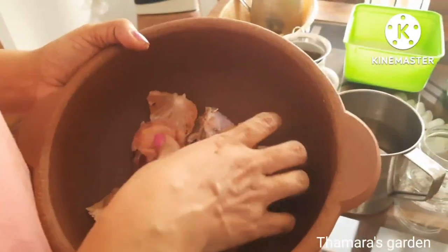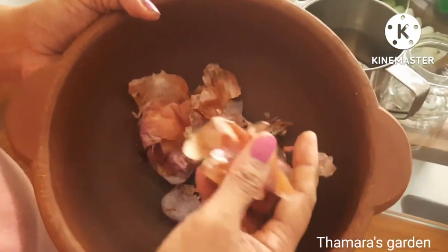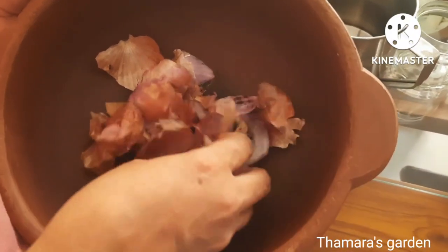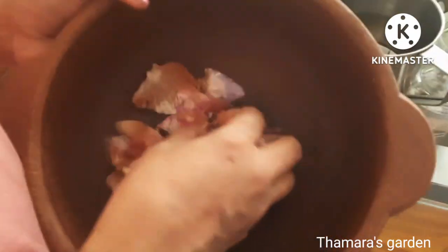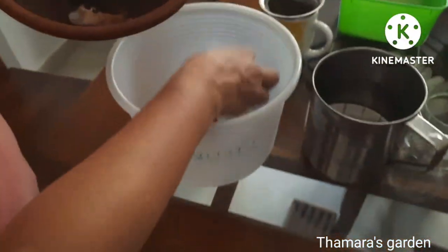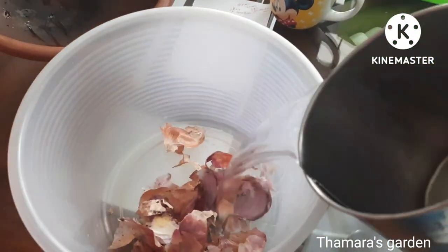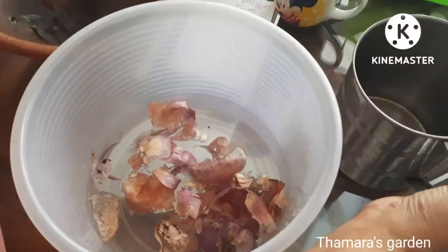The first ingredient I'm going to use as a fertilizer is onion peels. In every household we use a lot of onions every day, so the peels you can use as a fertilizer. What you have to do is collect all the onion peels in a vessel or a pot, simply add water to that, and leave it for about four to five hours.